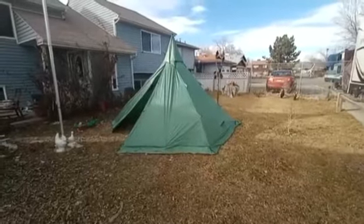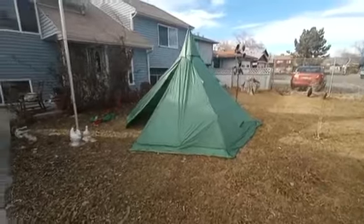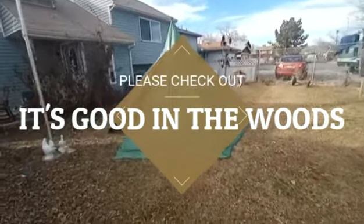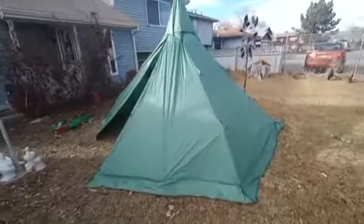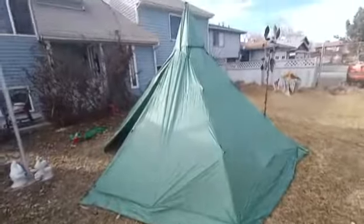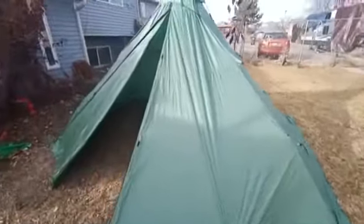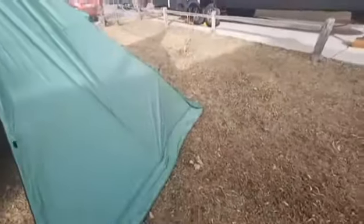There it is — the Pomali hot tent from Justin Sylvester, 'It's Good in the Woods' on YouTube. First time setup in my front yard, just to be safe. Beautiful tent, I love it. Sarge is barking because he wants to come out and be part of the video. I learned a few things setting it up — and you were right Justin, all your little tips I definitely should have listened to.